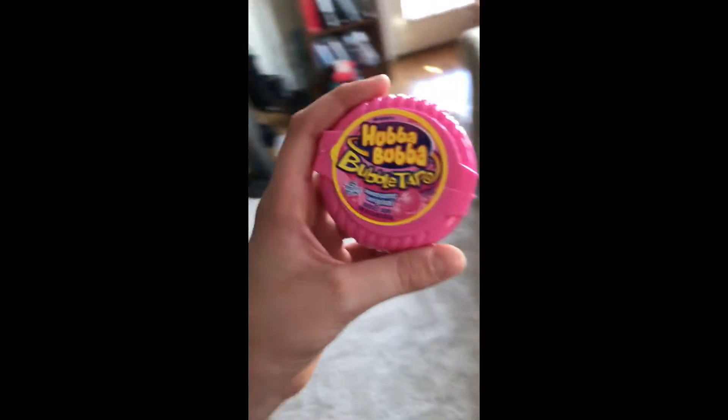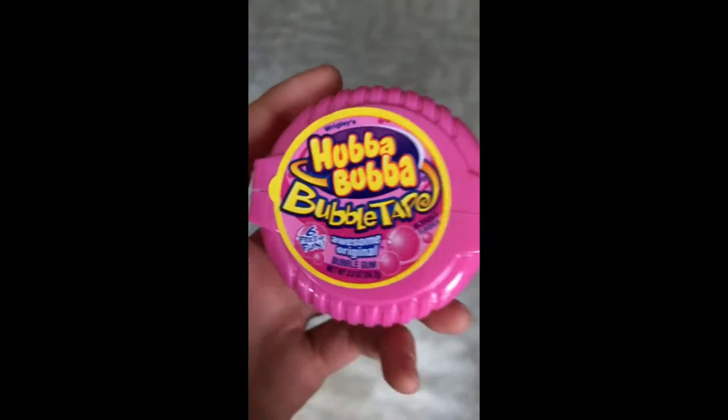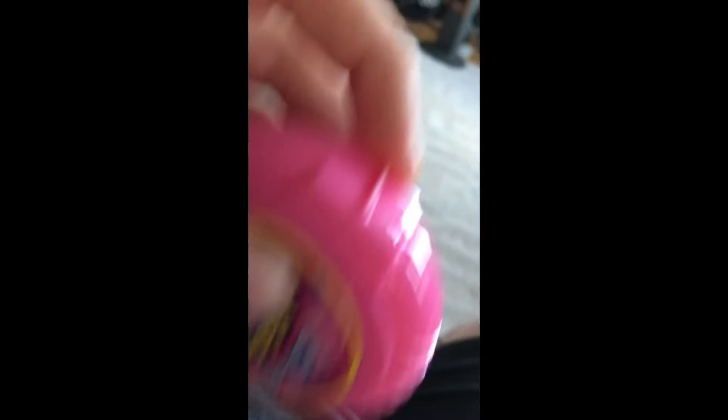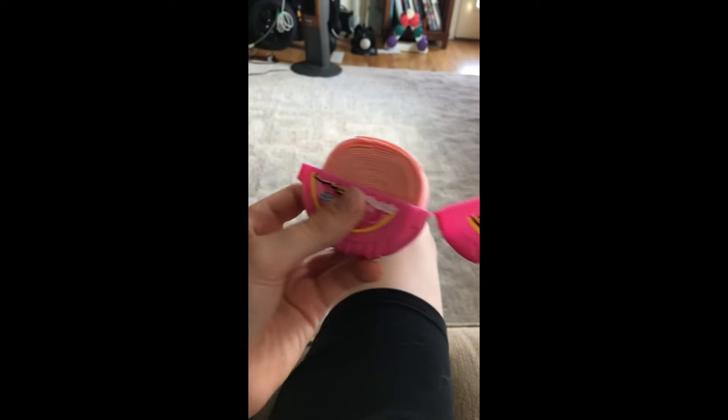So today I want to review the Hubba Bubba Bubble Tape — awesome original, six feet of fun. Here's the back. Let's crack this open now. Okay, here we crack it open, and I'm gonna cut and have it open. There it is in all its glory.